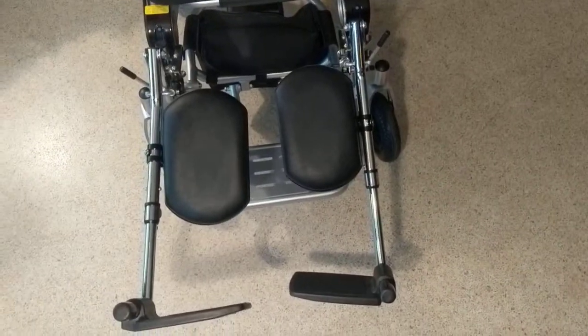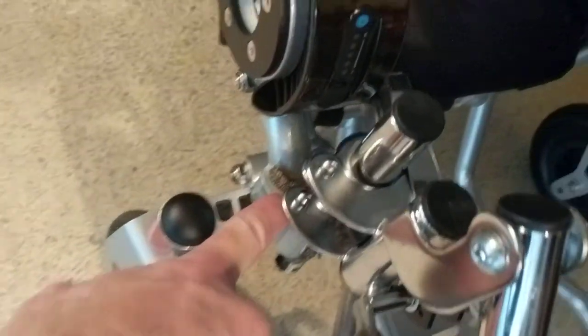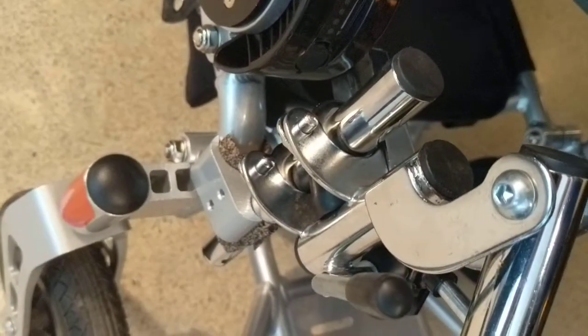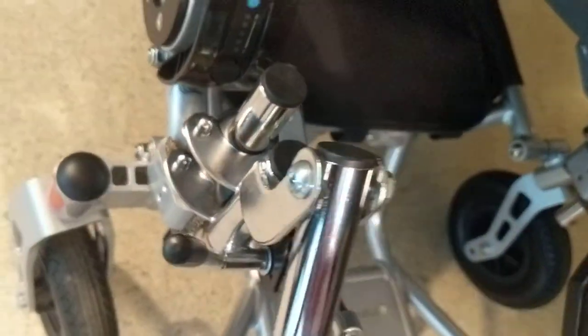Let's recap a couple of things looking at the leg rest from the top. These are always on the outside. I have put my protective material on — for the purpose of this video I didn't tighten it as much as I should have, but it still works. I can't emphasize enough: you can't get this too tight.